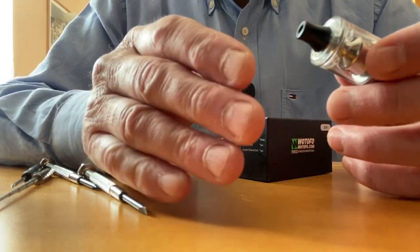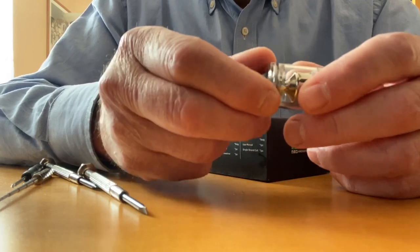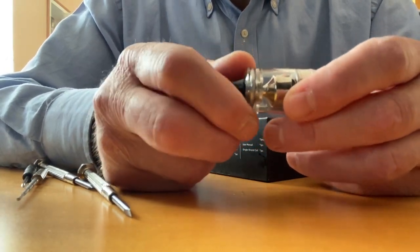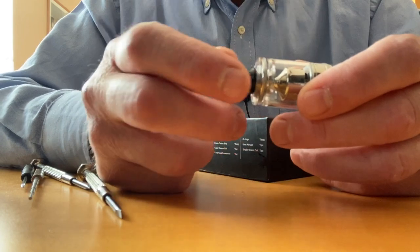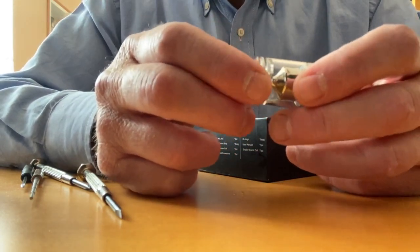The problem I came across is the top cap — it hasn't got any knurling, so it's fairly difficult to turn in the beginning. After you lubricate it with some VG or e-liquid, it's much easier.